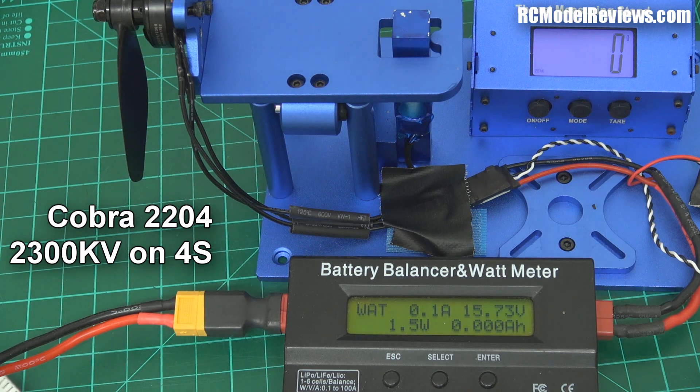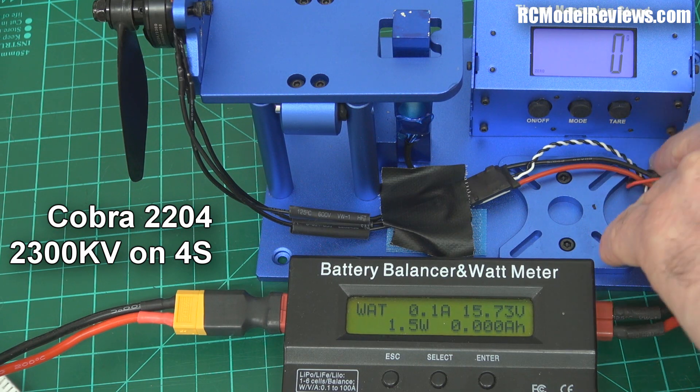And as before, that's the Cobra 2204 with the GemFan 5x45 bullnose and four cells. Let's see if I can hold on to the damn thing.